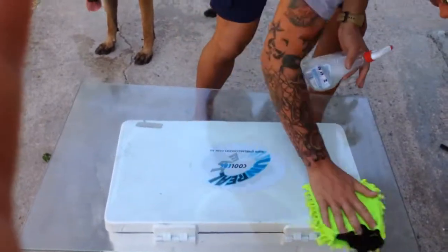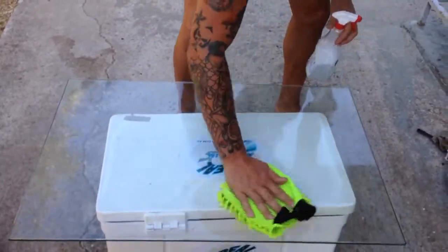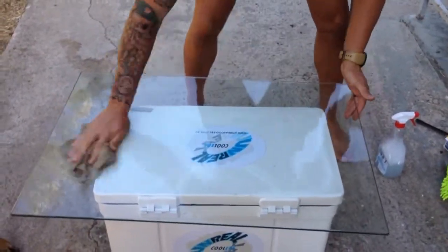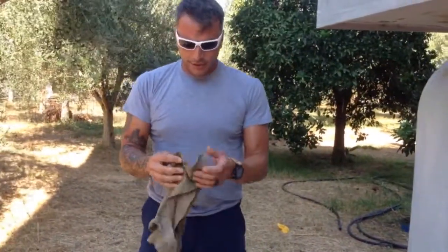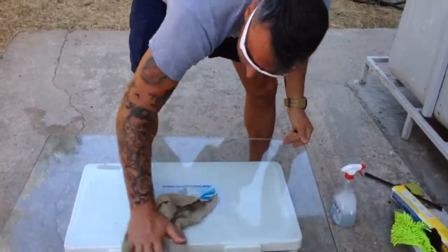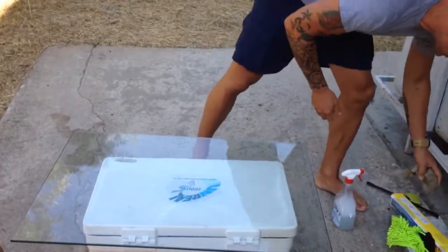Get some soapy water on here and give it a wipe down. If you're doing this on your actual vehicle glass you'd be better off using a proper window cleaner with the right cloth. The better you clean the glass, the better it's going to look afterwards, because any microscopic bits of dirt will show up in the film once it's laid on.